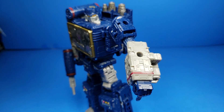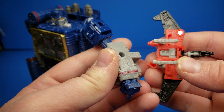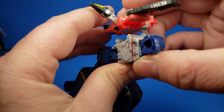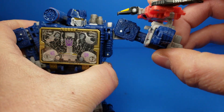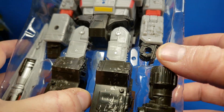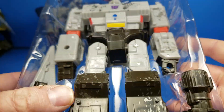Last but not least, I want to show you that Laserbeak does connect to Soundwave. You see those little divots there? There are four little square tabs, and you can just basically pop them right on there. It's not the greatest fit — it basically just kind of rests — but it's built there for that reason, which is kind of cool. Also, Megatron does not have them, as far as I can tell. Alright, peace guys — that's a wrap.